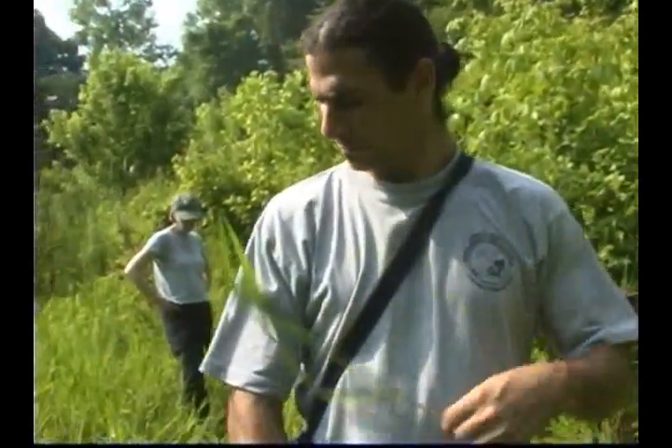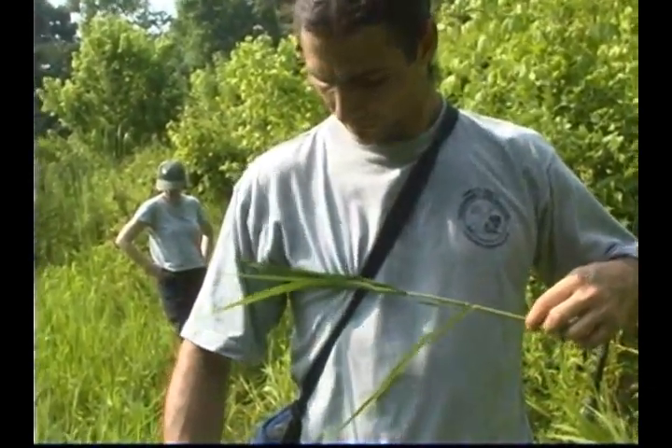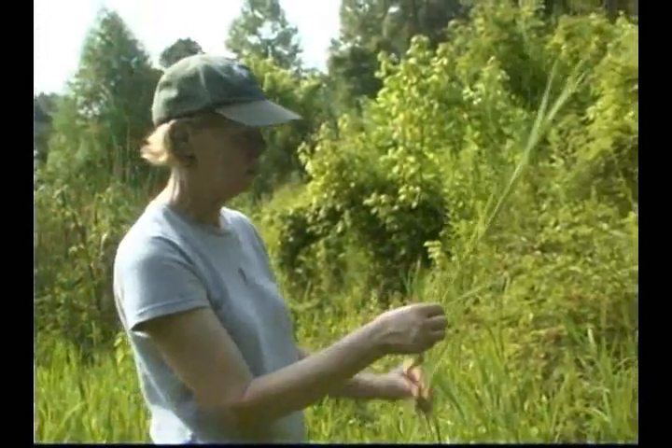Cut grass grows along margins of marshes, streams, ponds, lakes, swamps, ditches, and canals. Leersia hexandra sometimes forms floating islands and can grow out into the water surface to 1.8 meters deep. It spreads vegetatively by rhizomes and stolons and can also reproduce from seed.